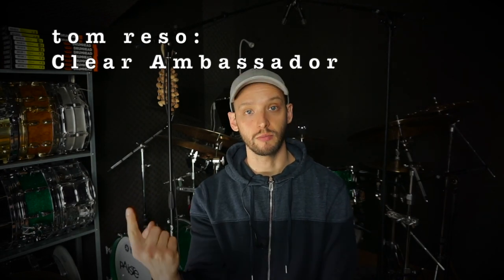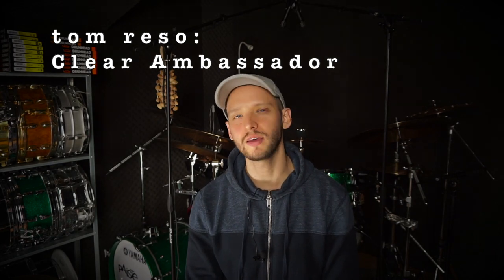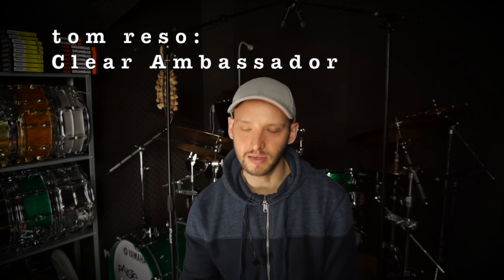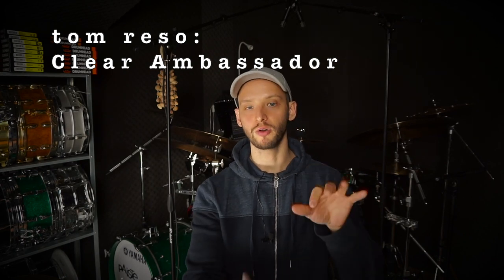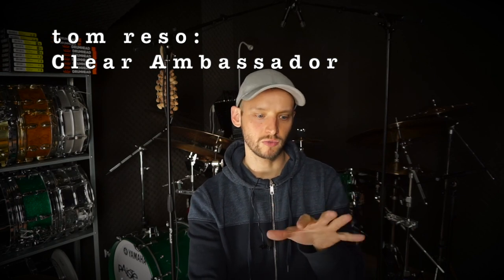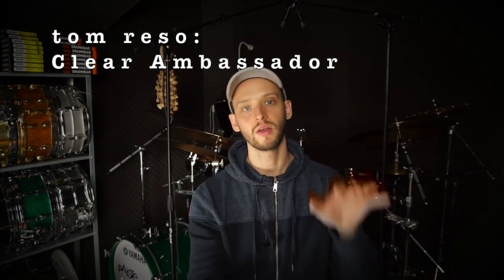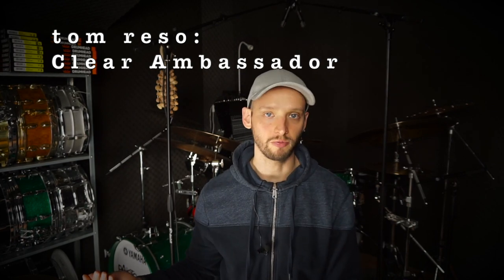As you've already seen, I use the Remo Ambassador in two different finishes: clear and coated. There are other finishes too, like the fiber skin, but clear and coated are the most basic. Clear has absolutely nothing on it; coated has a sprayed white plastic mylar coating. I've always used clear Ambassadors as the reso heads on my toms. I tried coated Ambassador reso heads briefly — and for a lower, more vintage kind of tuning they're great — but I'm going for a higher, more overtone-rich, ringy sound, and with a coated reso the drum felt already too choked and pre-dampened. I liked it much better with a coated head on top and a clear on the bottom.